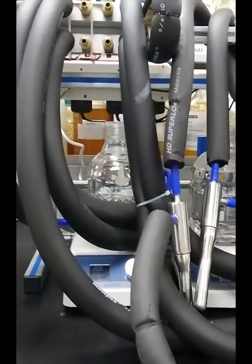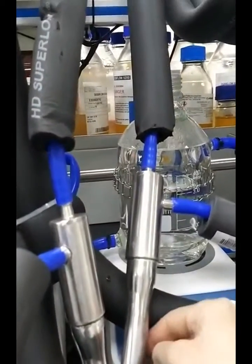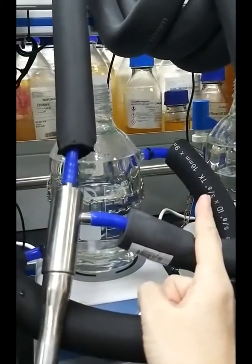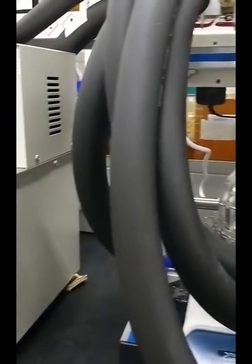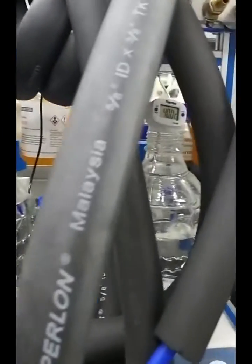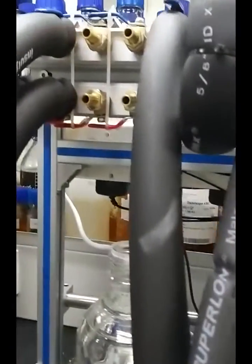The reactor was designed as a jacket reactor. Hot water can be inlet from the bottom and exit from the top. The temperature from the hot water bath will provide the same temperature to each reactor through the water distribution.